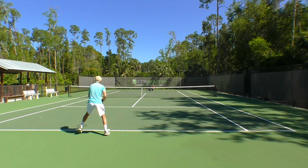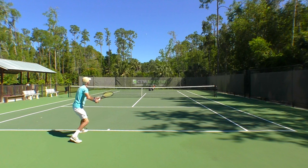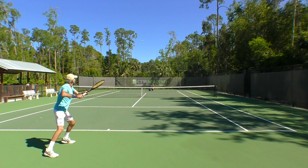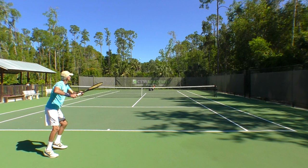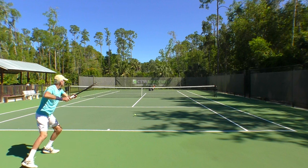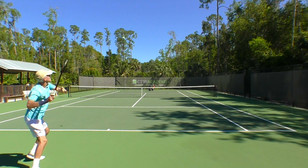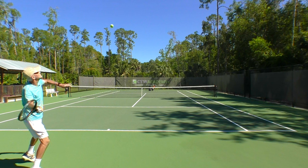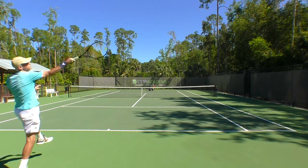Let's take another look in slow motion. As I come back, notice my hitting elbow is up — that creates space between my torso and my hitting arm. I want space there so I can swing freely and not get jammed. Notice the ball is very high. Right there, the racket face is closed — that's going to enable some topspin.